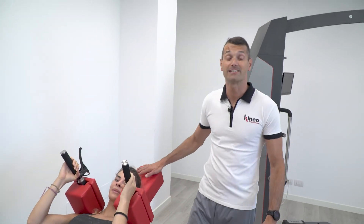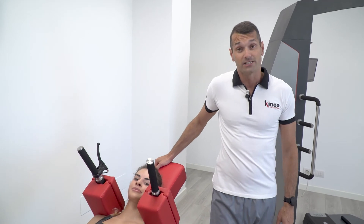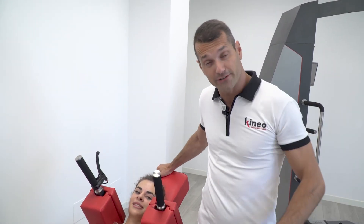Hi guys, don't miss our next free webinars. We discuss about very interesting topics, so don't miss it — tap on the link down here. See you soon.